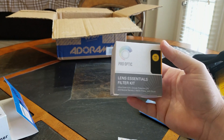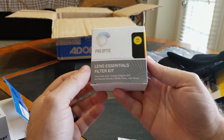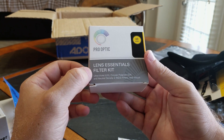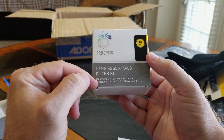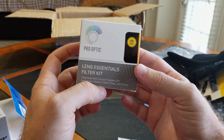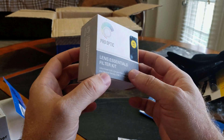And here are your ND filters. This is the essential kit — it's not going to carry everything you need, but you have your UV or ultraviolet filter, your circular polarizer, and an ND2 filter. This is going to be for your lower light situations. If you like the golden hours, this is definitely going to help you out.